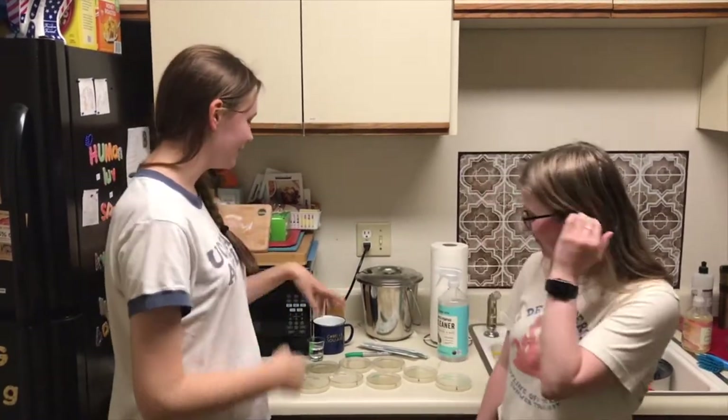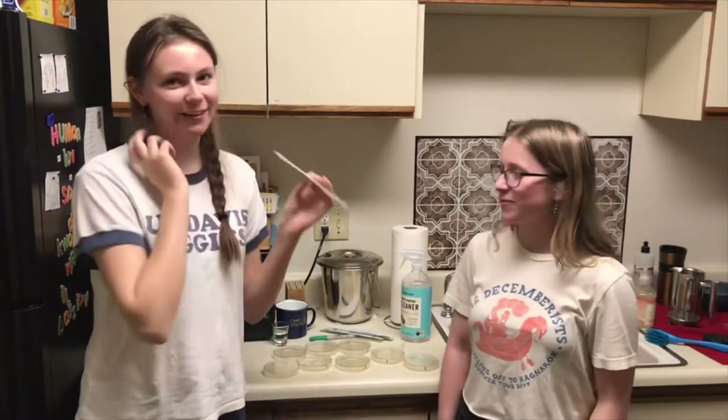Hi, we're from ASM. I'm Emma. I'm also Emma. And today we're going to be swabbing different surfaces to see what kind of bacteria is growing there.